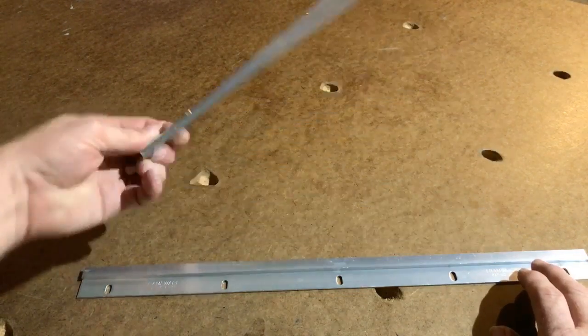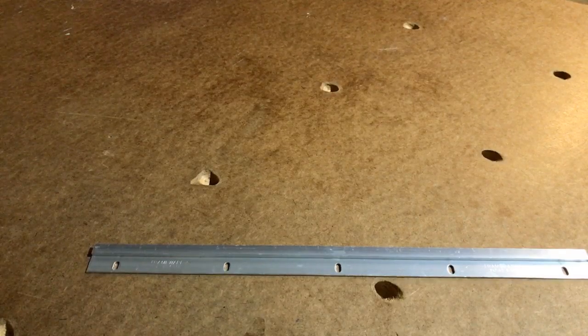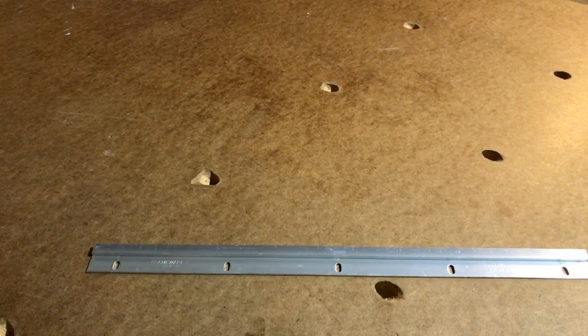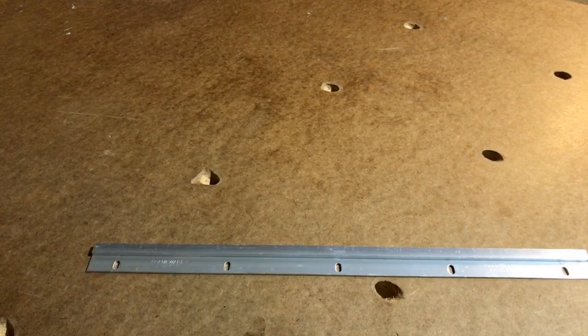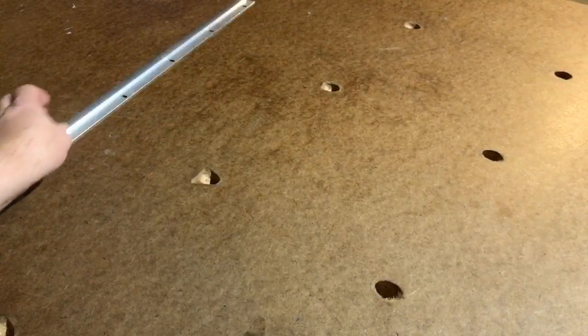That's how these work. Now, if you're using our new thin frame, they're going to mount on the frame a little bit differently — instead of mounting into the metal, they're going to mount into the wood.